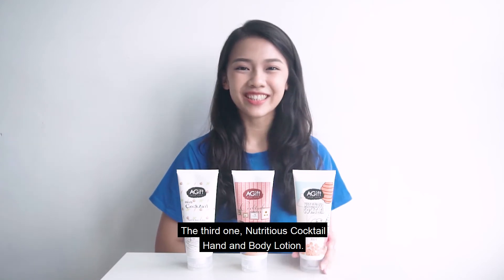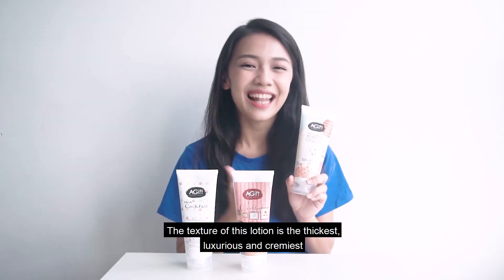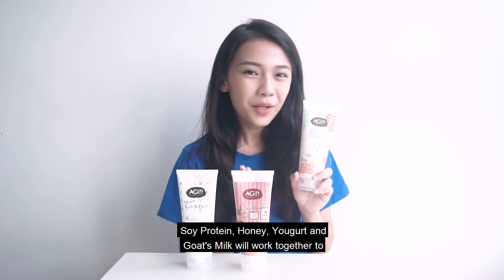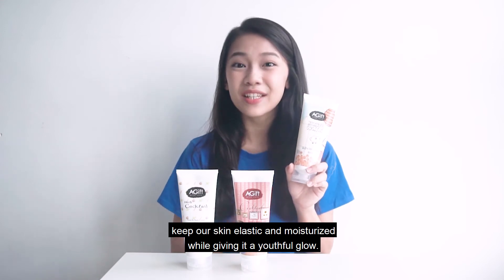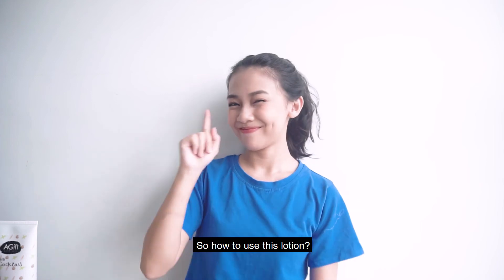The third one: Nutritious Cocktail Hand and Body Lotion. The texture of this lotion is the thickest, luxurious and creamy, and can replenish our skin with essential vitamins and minerals. Soy protein, honey, yogurt and goat's milk will work together to keep our skin elastic and moisturized while giving it a youthful glow.